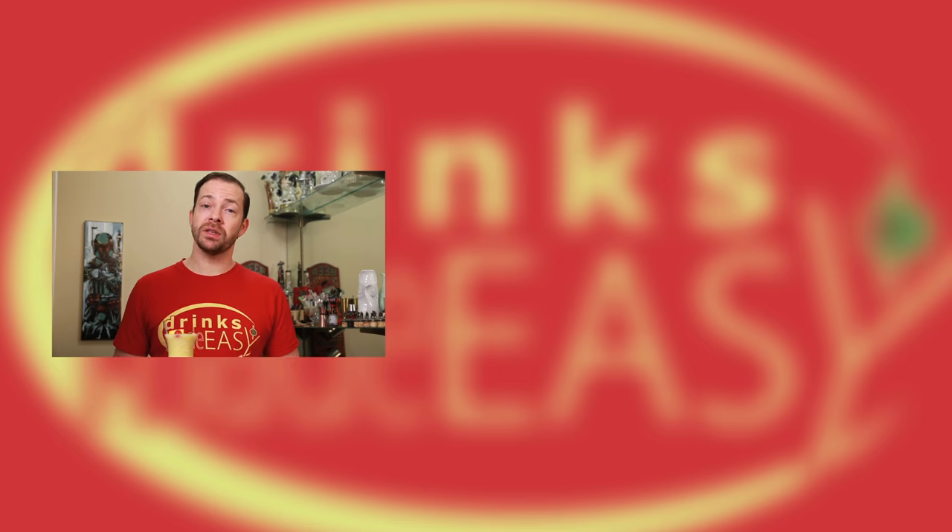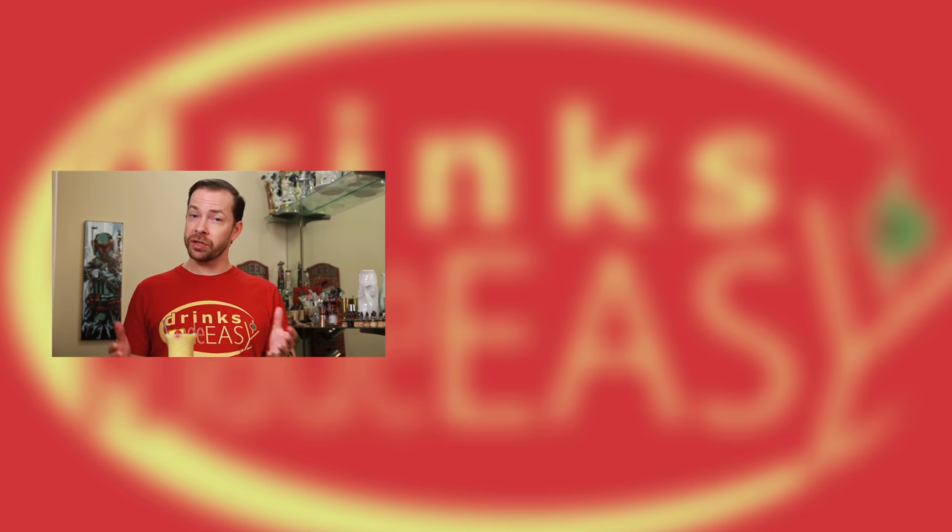If you enjoyed this video please be sure to like, subscribe, and leave a comment below. And don't forget to click on the bell icon so whenever we release a new video you'll be notified. If you have any other non-alcoholic drinks that you'd like to see here on the show, please be sure to let us know. Cheers from Drinks Made Easy.